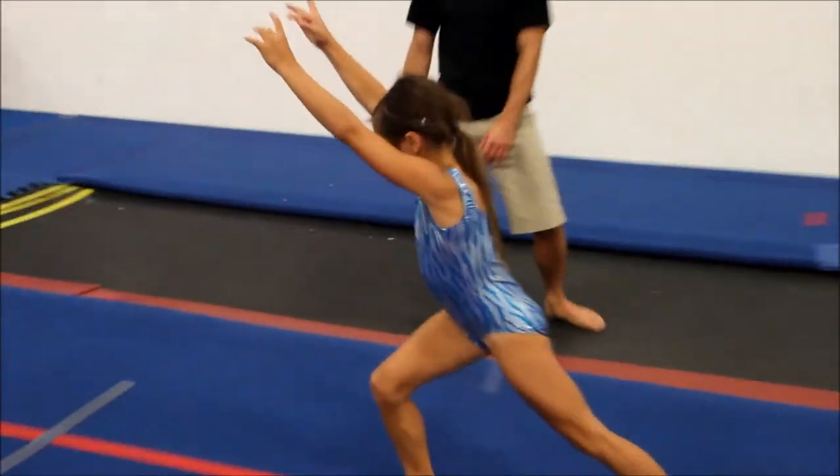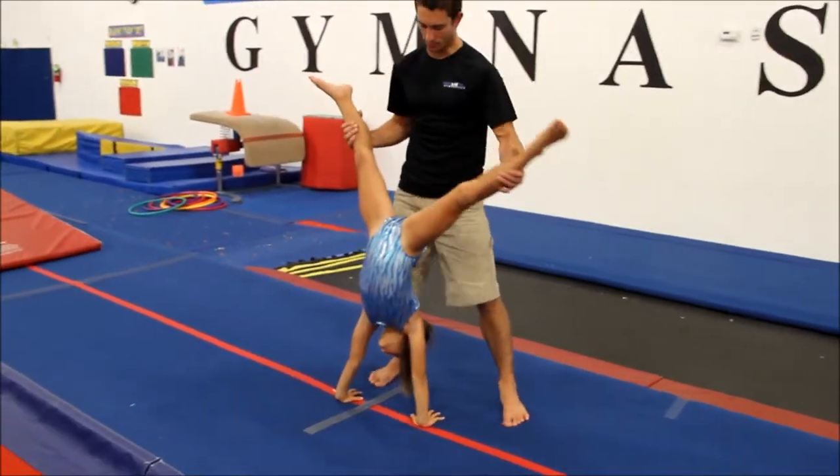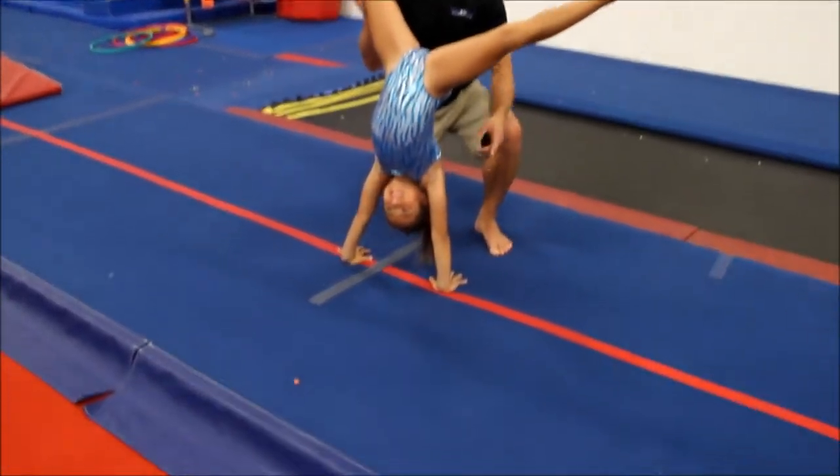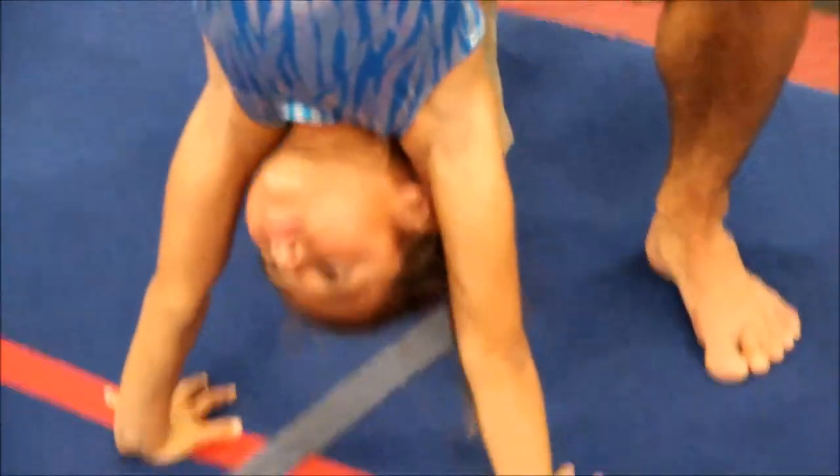One of the things you'll see in the cartwheel as they kick over the top is you'll see them kick up with their head out. They can do their cartwheel, but we're looking for arms by their ears throughout the entire skill.